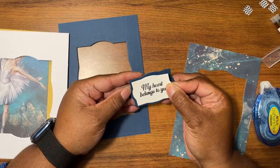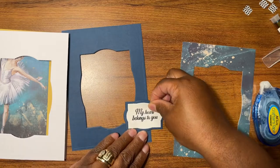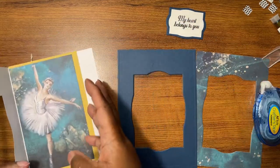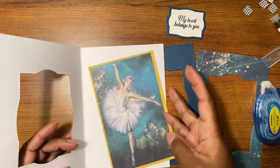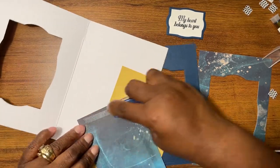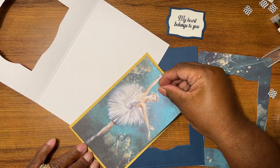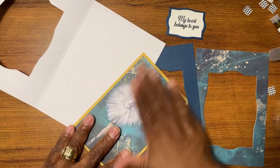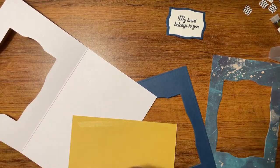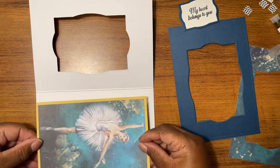So I'm gonna matte and layer this piece. We're gonna matte and layer that piece, set that aside, and then I cut open this aperture in there. We're going to matte this piece onto this — and this is another one of those textured papers, I think this is all Crafter's Companion or it may be Recollections papers. I'm not really sure, but the whole pack has got different textures in it. This is going to go right in the middle.